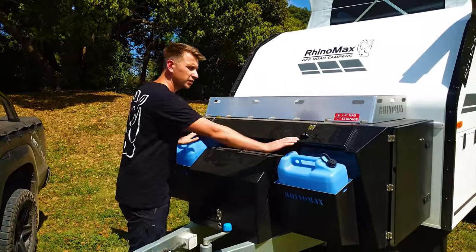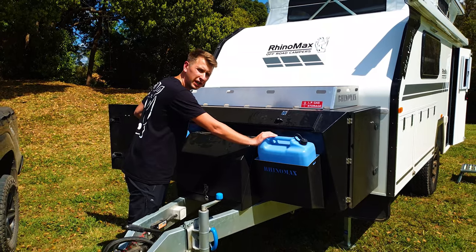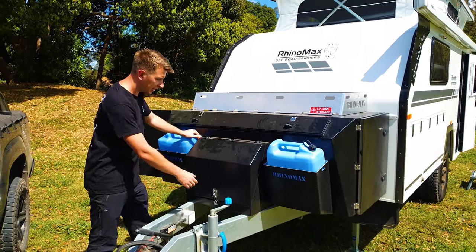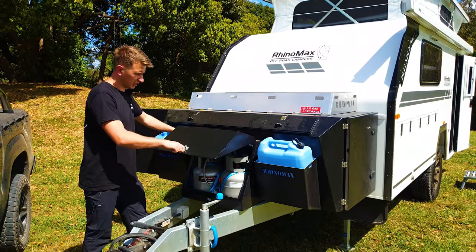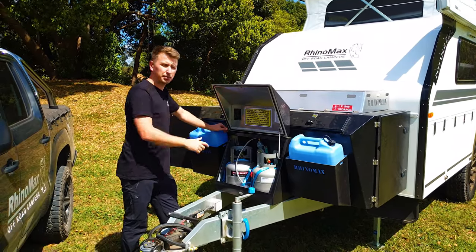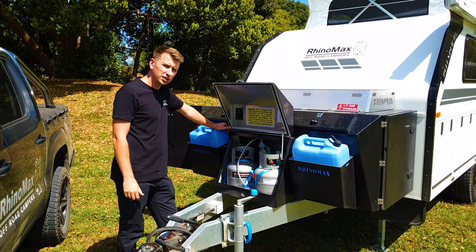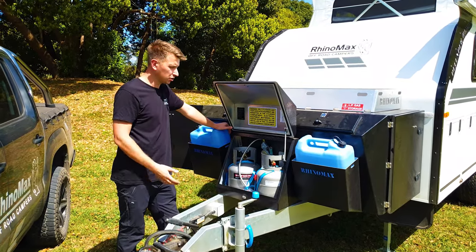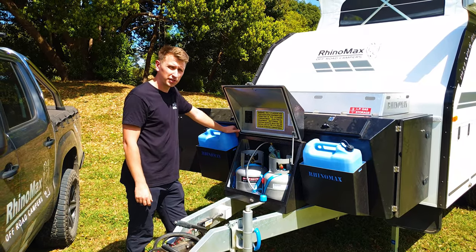On the front you've got storage for two 20-litre jerry cans, so you can take extra petrol, diesel or water on your trip. Underneath this little hatch you've got twin gas bottles which actually power the onboard gas hot water system and the stove located under the awning area. You can also obviously use these for barbecues and things like that.